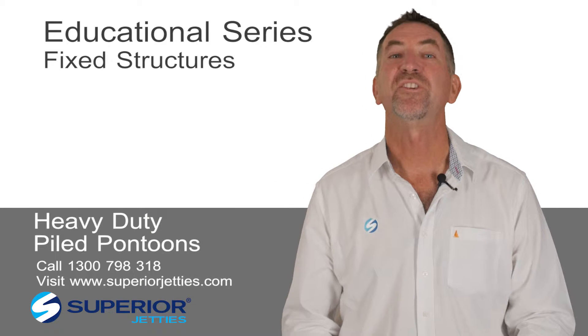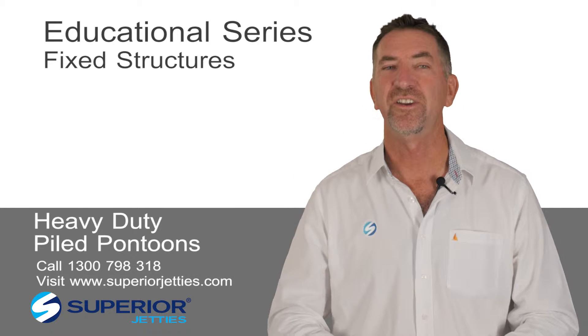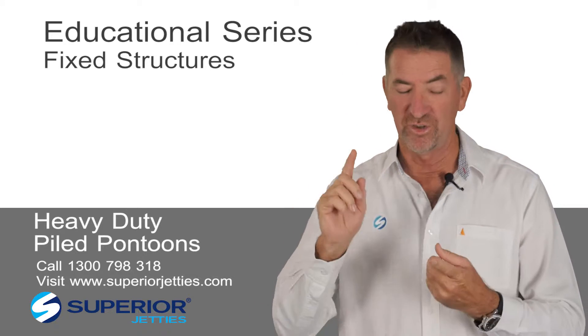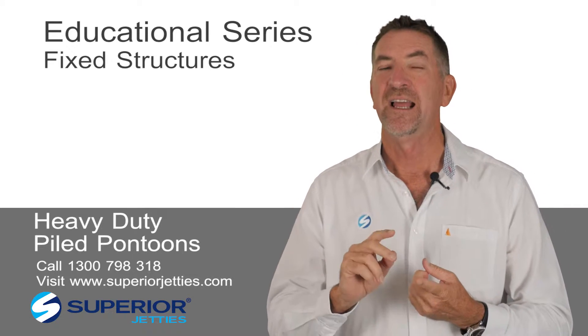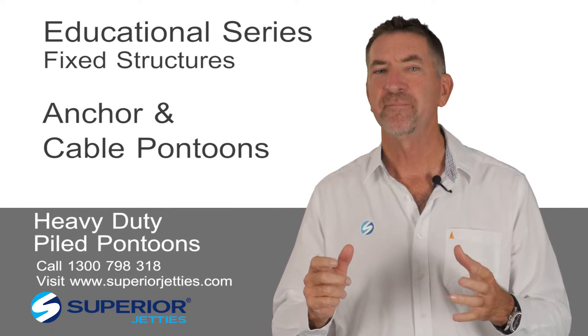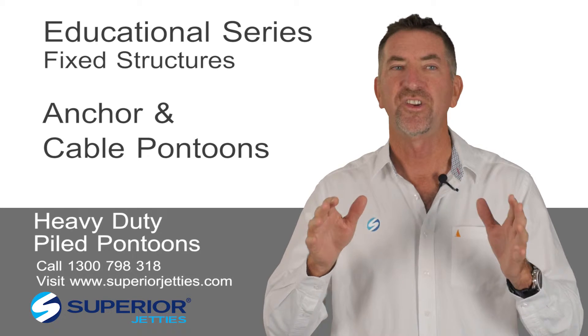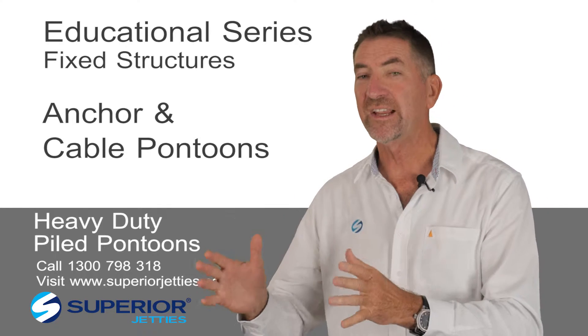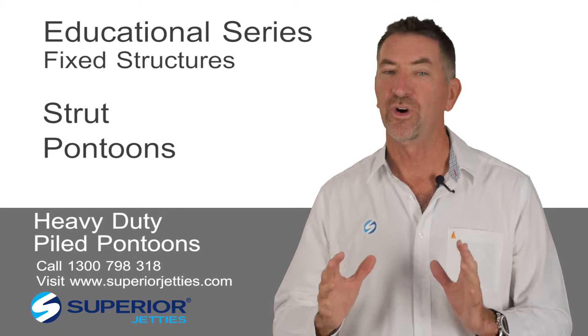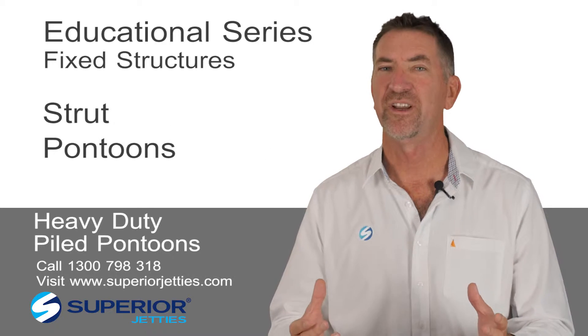G'day, I'm John Hogan. This is part three in the series how to secure your pontoon. We've already talked in the first part about use of a cable pontoon or a seabed anchor. In the second series we talked about strut pontoons or a subsea tethering arrangement.